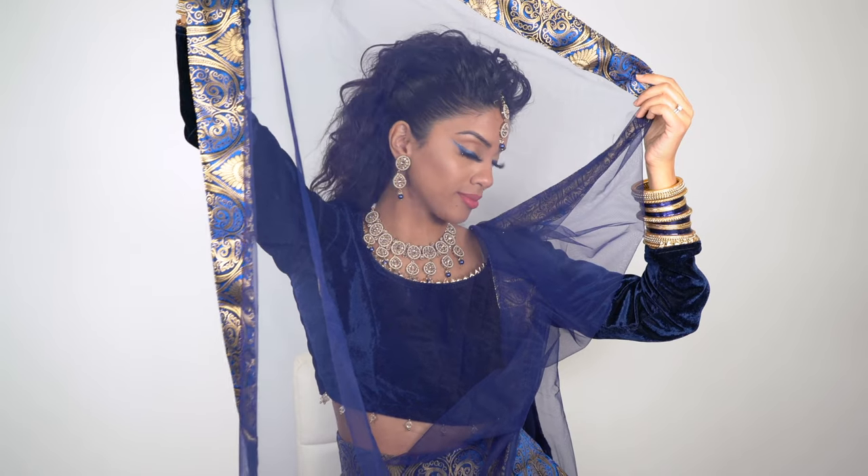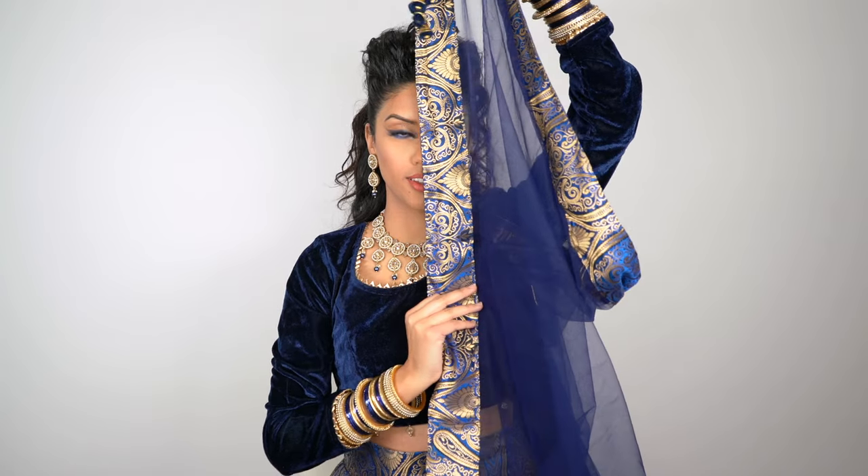Hey guys, it's Arriba and I'm back with another tutorial. Today I wanted to shoot a really quick get ready with me. I just posted Aliana's birthday vlog and this is the look that I did the day of. This is kind of my go-to hairstyle because it looks super fancy, but it only takes a couple of minutes to do, which is ideal because I just want to enjoy the party and have fun. I'm going to very quickly show you guys how to do this upstyle.